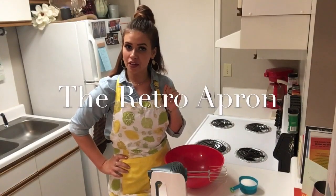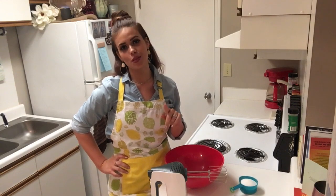Hey y'all, thank you so much for joining me today. My name is Julie and this is the Retro Apron Cooking Channel. If you are interested in easy, delicious recipes on a weekly basis, make sure you hit that subscribe button.